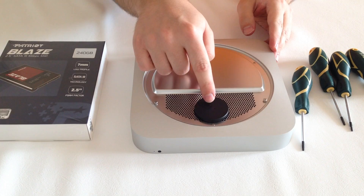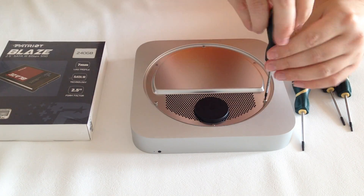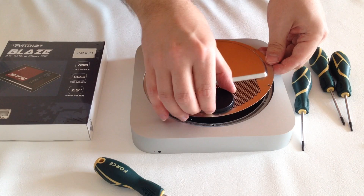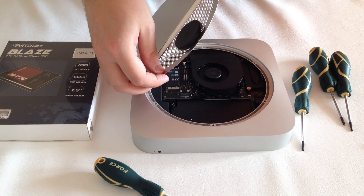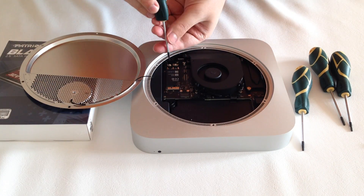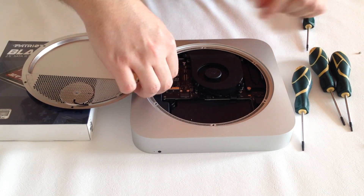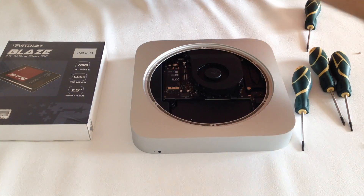Here we have the Wi-Fi. Using the special T6H security torx screwdriver we will need to remove all six screws. Be careful when lifting the cover as the Wi-Fi is still connected to the logic board. Gently lay the cover on the side and use the T6H screwdriver to remove the screw holding down the cable. Once you remove the screw, gently pull up on the cable to remove it from the logic board. This will allow us to remove the metal cover.